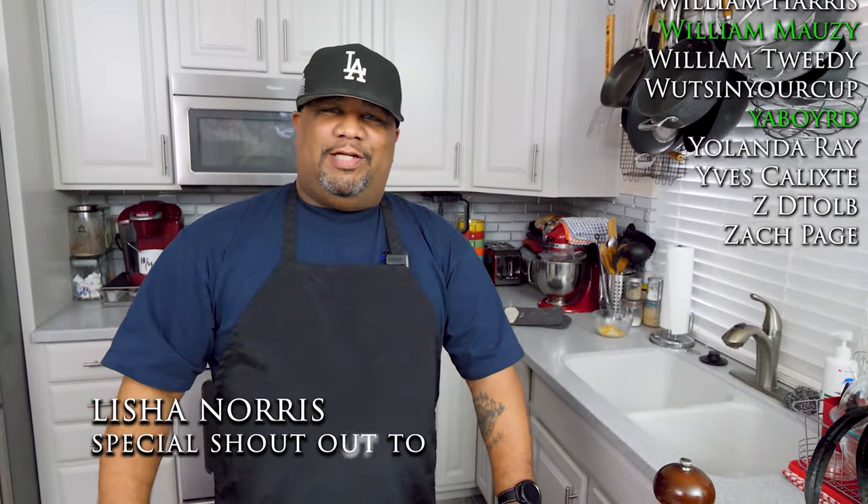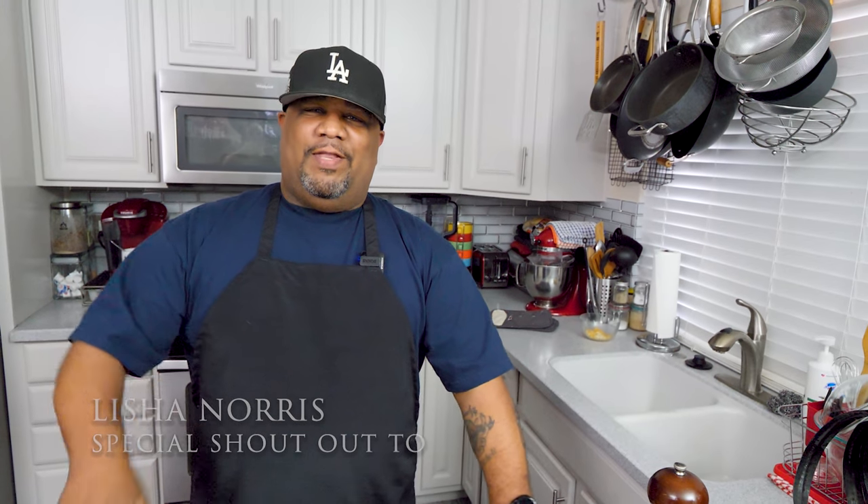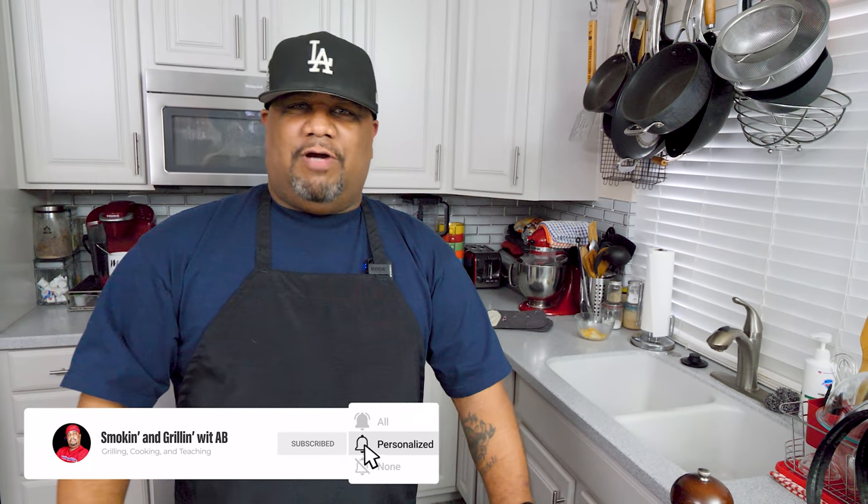This video goes out to Lisha Norris — hey Pam, good looking. If you're new to my channel, thank you for watching. Don't forget to like, subscribe, and hit that bell so you get notified every time I drop one of these fire recipes. I'm about to cut me another piece, put my hot sauce on the side, and let me know down in the comments how many of y'all like a little dab of ketchup on there. I'm about to eat — peace.